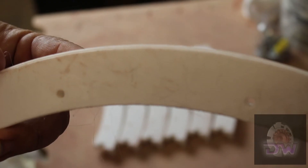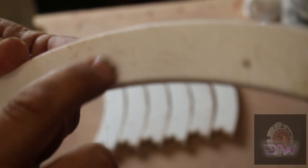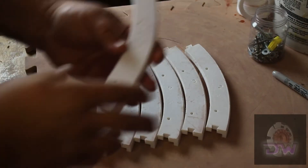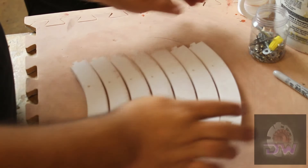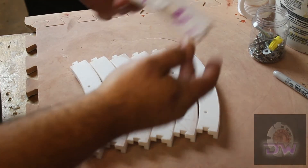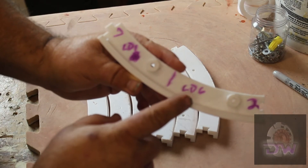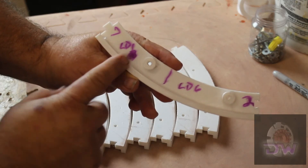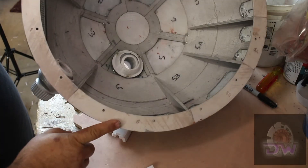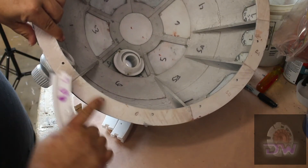Now it's time for the ring. When you print these out they will have numbers on them — here's number one right there. After printing them all out, I looked at the 3D file to see where each piece goes and marked them. This one will go on lower dome six — here is lower dome six, here is lower dome one, that's the dividing line. This piece lines up with these holes right there.